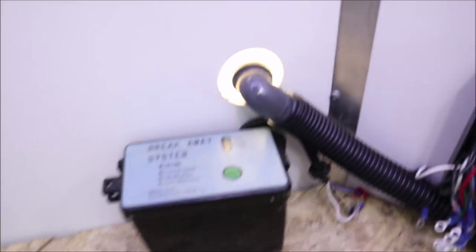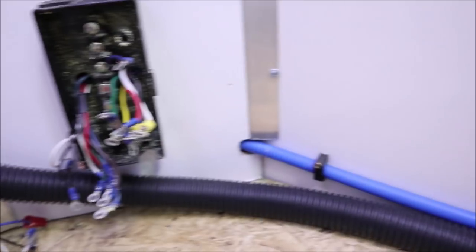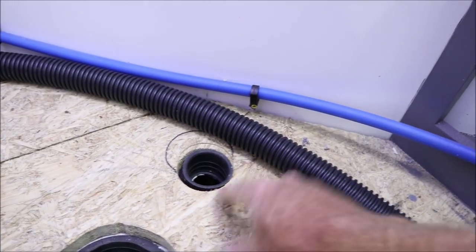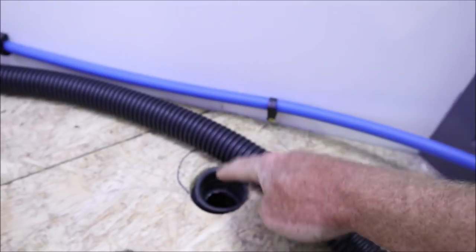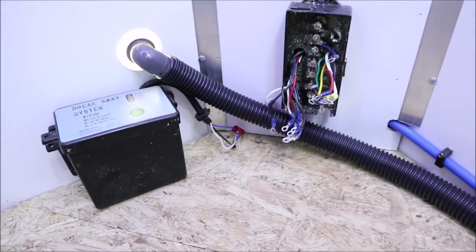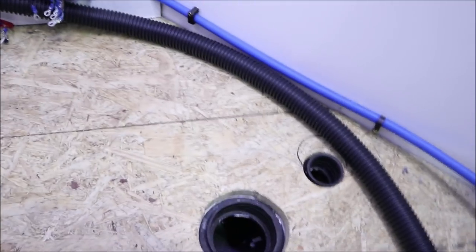I've got this vent connection that's going to go through this flexible hose running behind the toilet. Here is where my flange will be for the toilet, and this is going to be my vent. So hopefully it's nice and hidden, and then this flexible hose will eventually plug into here and act as my vent. I copied this from my Scamp trailer — they did something similar, and I think this is going to work out pretty good for us.